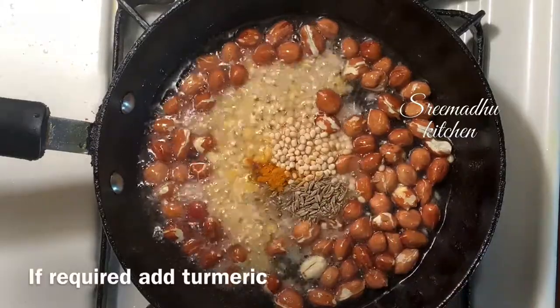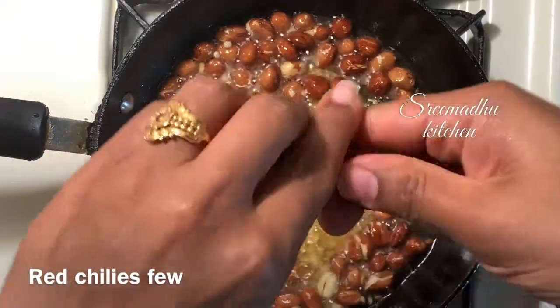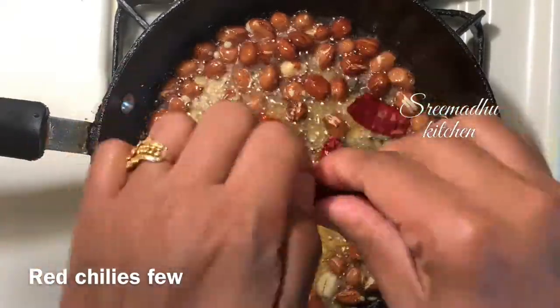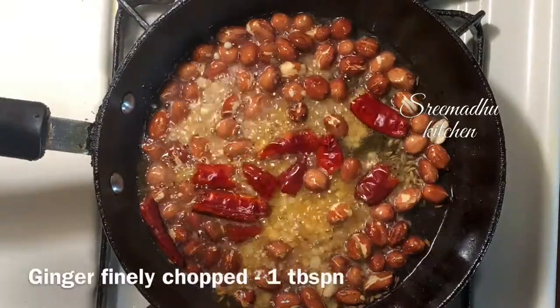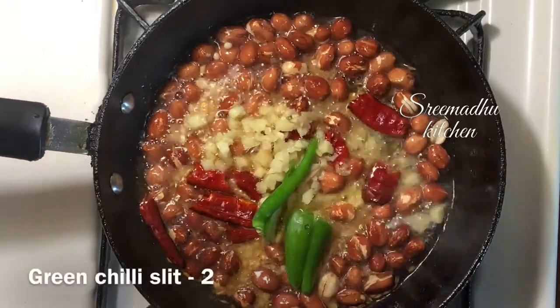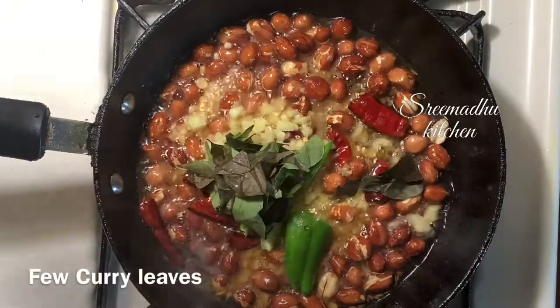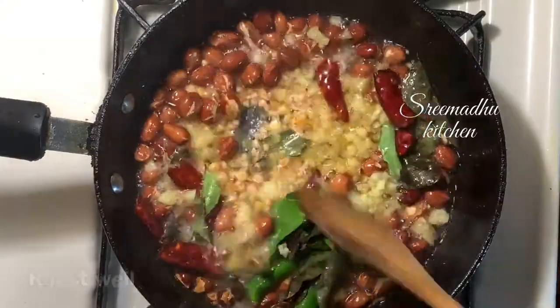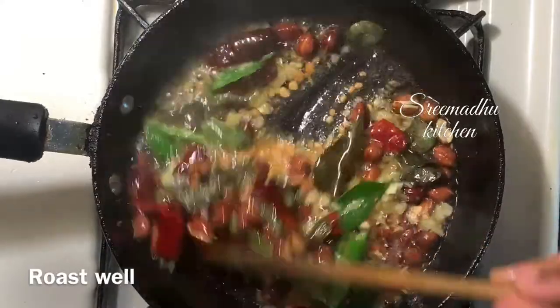If you don't like it, I will mix it in two minutes. Then I will mix it in a little bit. Then I will mix the ingredients like this.